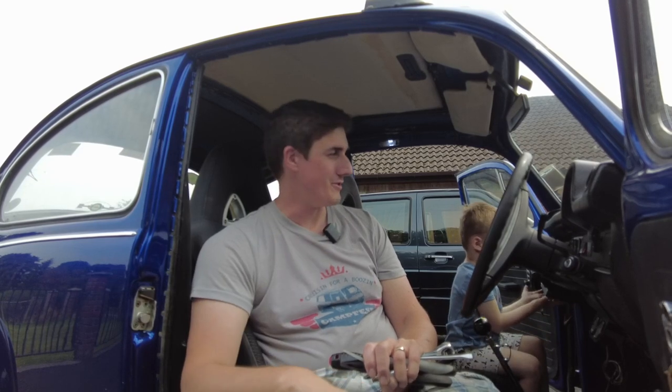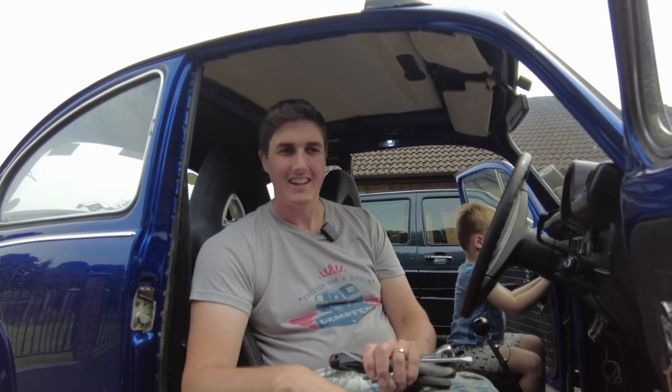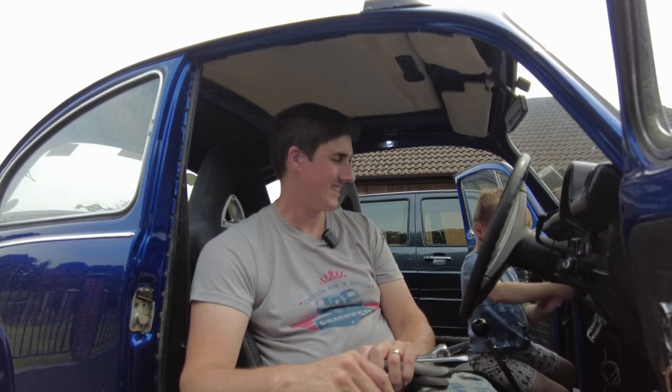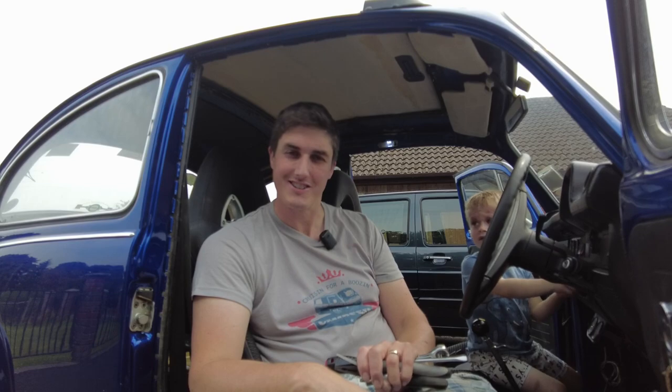I'm off down to collect the shopping in this car now, which is great — means I can actually do that now. Don't forget to subscribe before you go, and I'll see you in a future video. Lots to do on this car over the next while, so I'll be tinkering away with it here and there when I get a few minutes. Cheers for watching, talk to you soon.